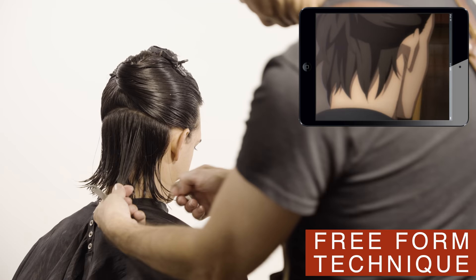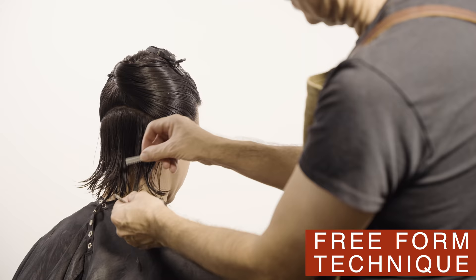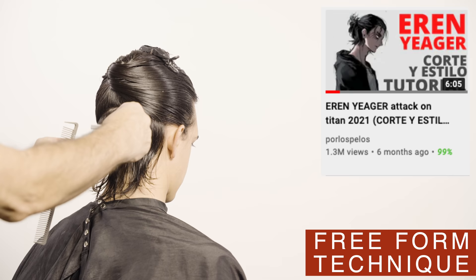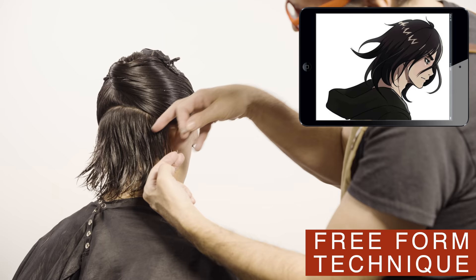I decided to make this video to celebrate the first anniversary of my Spanish channel. It was this first Eren Jagger video that really began the growth of my Spanish channel about six months ago. This video got about 1.3 million views on the Spanish channel and about half a million on the English channel in less than six months. But a lot of you guys in your comments asked me if I could do this style on a real person, so here you have it on English too.